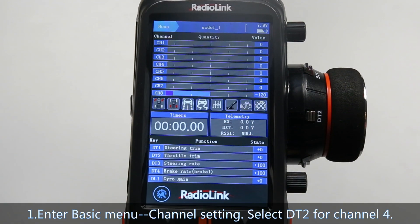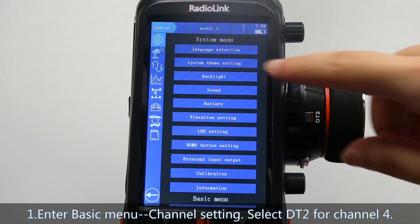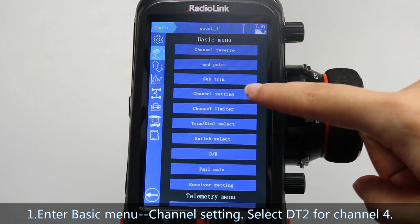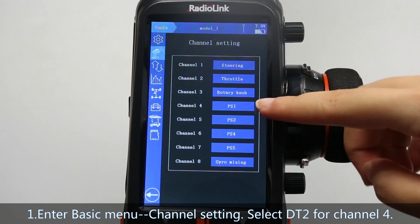First, enter Basic menu, channel setting, and select DT2 for channel 4.